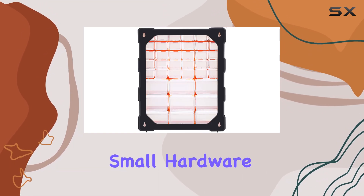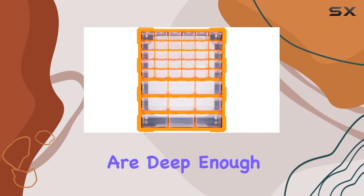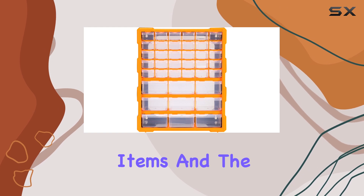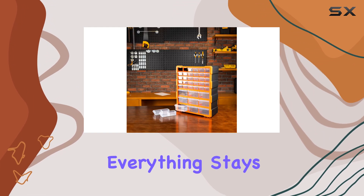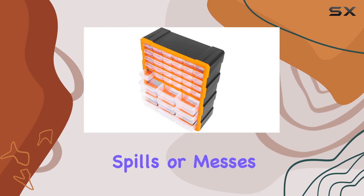items from small hardware pieces to crafting supplies, beads, buttons, and more. The drawers are deep enough to store bulkier items, and the overall design ensures that everything stays in place, preventing any unwanted spills or messes.